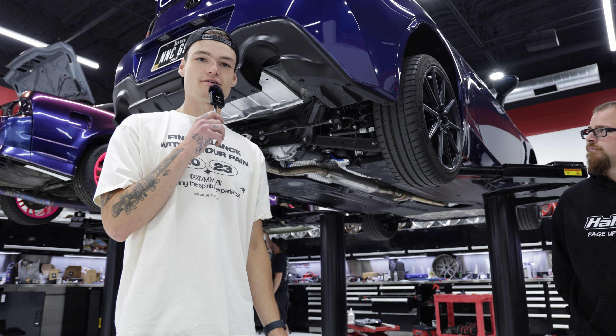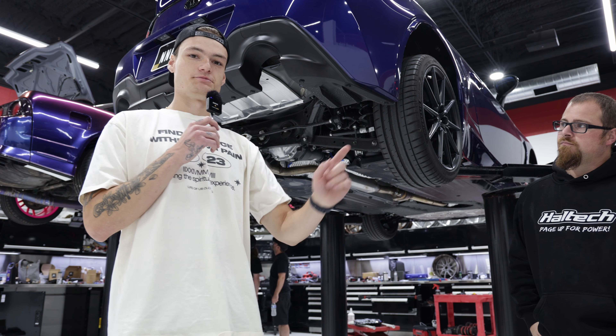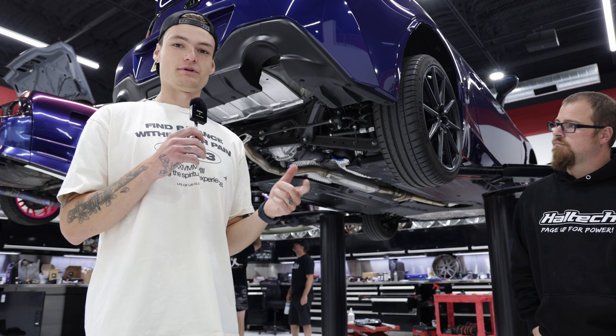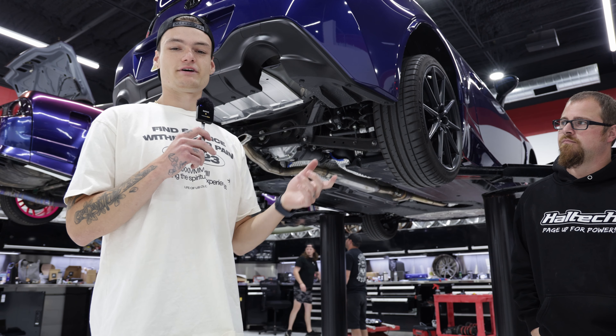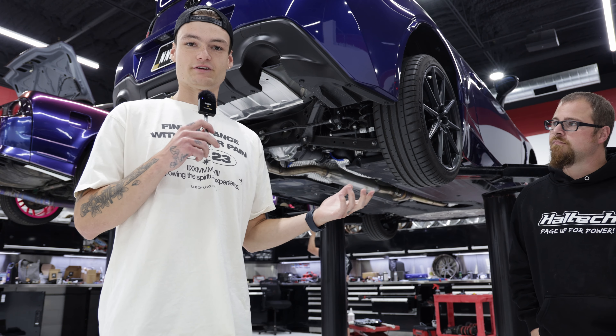Another note to point out: our axle-back replacements are going to be coming out of the passenger side, and then our full cat-back system is gonna be coming out of the driver's side. You can purchase a block off plate with the axle-backs for around $74.99, and our cat-back system, which is $599 on our website, comes with a block off plate included.